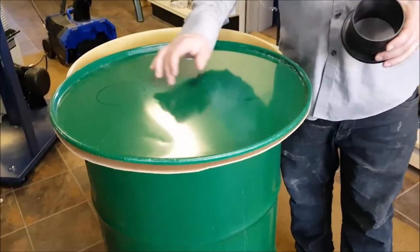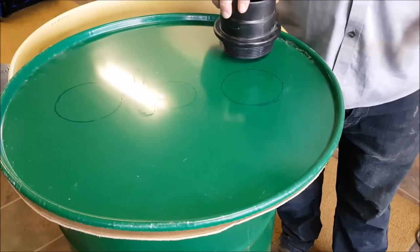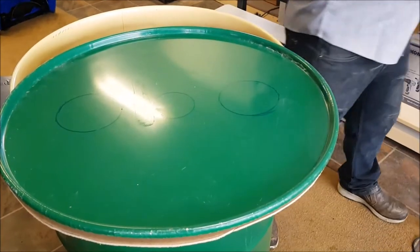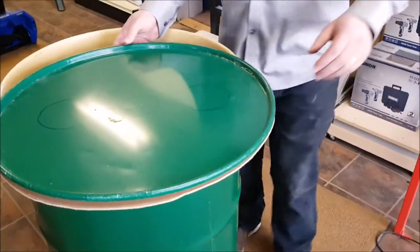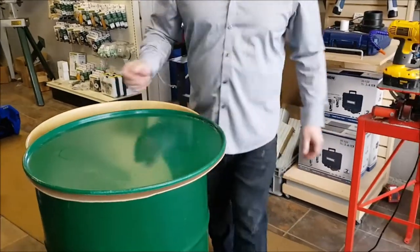I've got three holes marked on the top of my drum here. These two outside ones are going to be for the inlets, and then there's also a center hole where I'm going to put a little plexiglass window. I've got the hardboard — or the MDF — double-side taped to the back there.